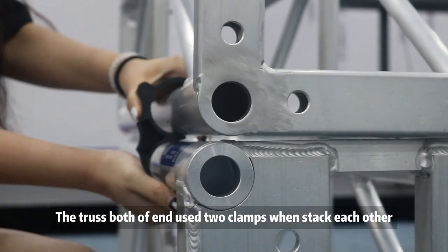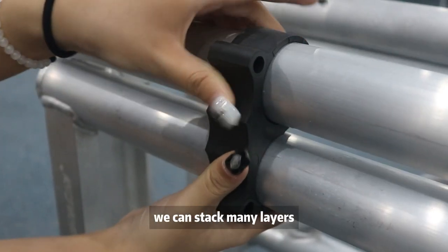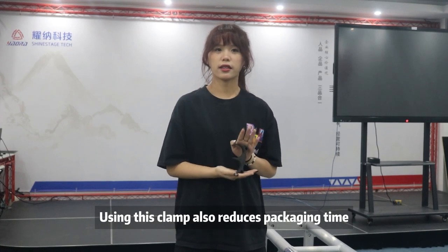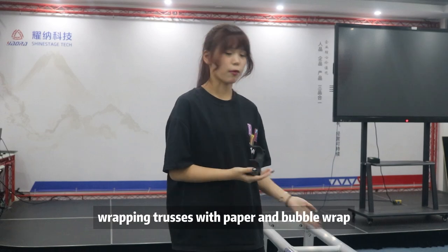Place the trusses and use the clip clamp. Once stacked on each other, we can set many layers. This clamp also reduces packaging time, which is obviously faster than wrapping trusses with paper and plastic wrap.